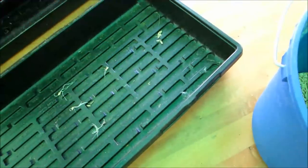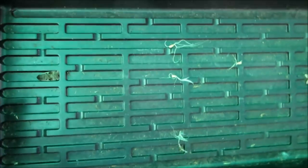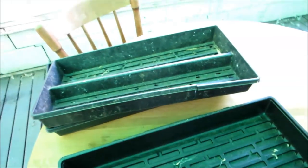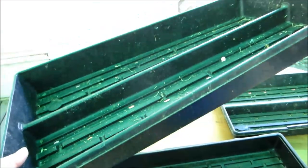First I need to talk about these flats — you can get these at any nursery. This part is the bottom, and you can get them for one or two dollars. They last a long time — you can duct tape them if they start to split. The part with holes in the bottom, nurseries just give these away by the dozens. I have maybe two dozen here.